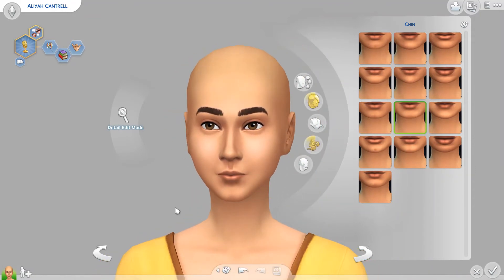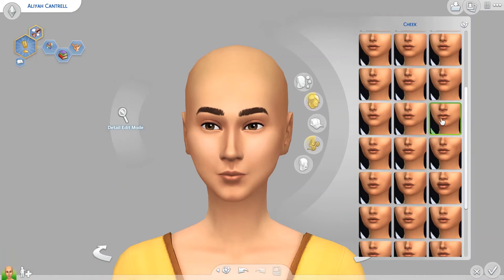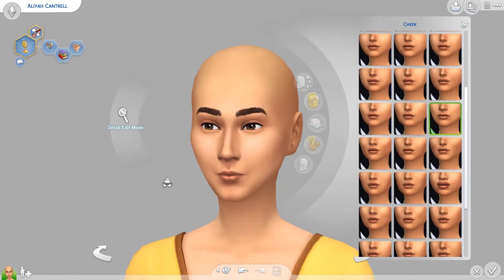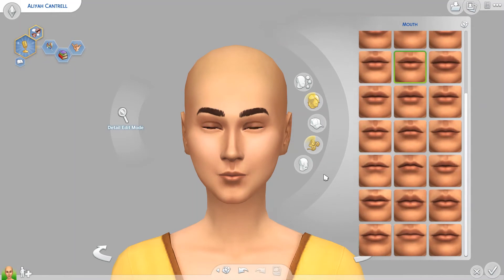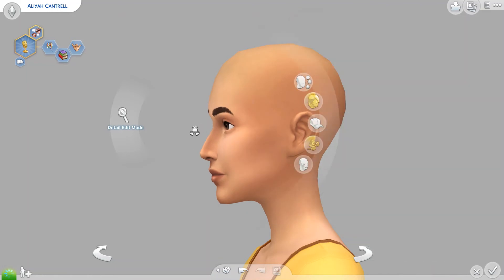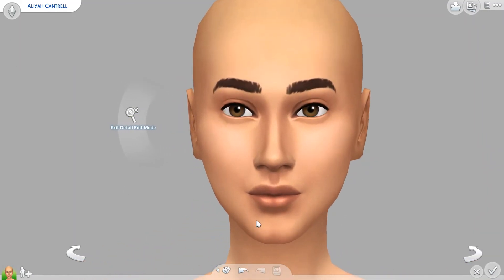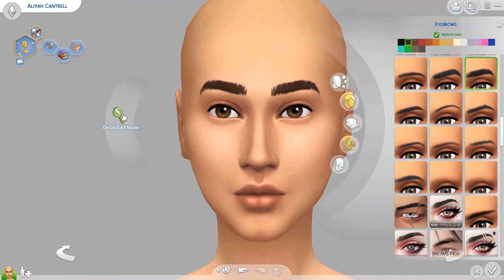I just want to say: practice makes perfect. If you always look at other people's Sims and you're like, wow, I could never make a Sim this beautiful, or only if I had new CC then I could make Sims this beautiful — it's totally possible to make good-looking Sims without CC. It just takes practice. You also have to keep in mind that it's okay to use references for any sort of art. Making Sims is a form of art — you're basically sculpting a face. It's okay to use references, especially if you are going for a certain aesthetic. It's totally fine to just pull up a reference of a type of person you're trying to make and base it off of them.